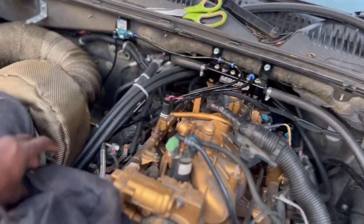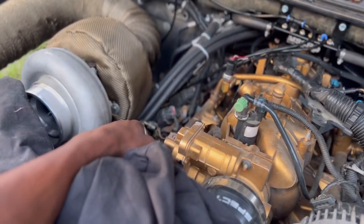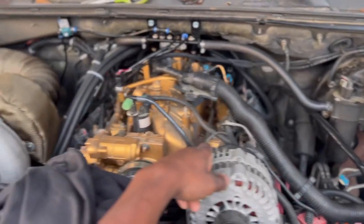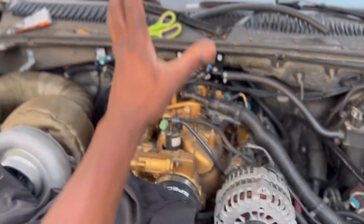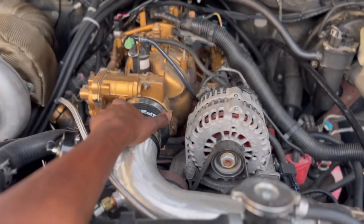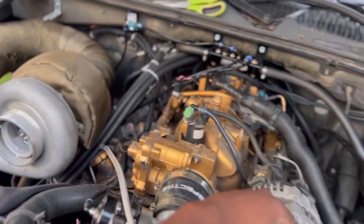It looks pretty dusty under here. We're going to have to hook this up. The only thing we have to do under here is actually get our spark plugs and fuel injectors. I'm going to start the truck without the fuel injectors — going to have to move this pipe and try to start the truck.